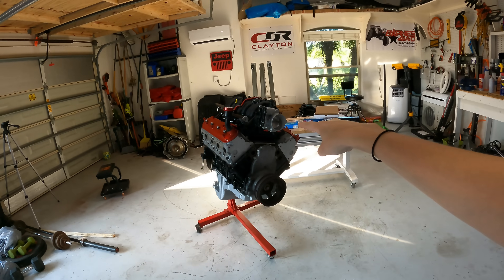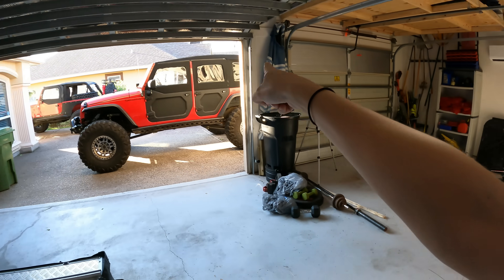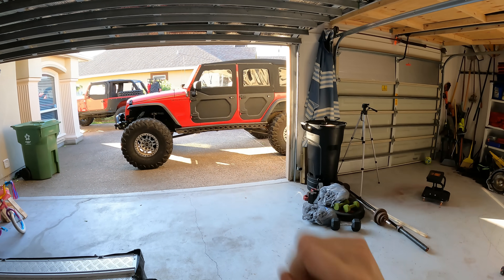Now a little backstory for those of you that are new to the channel. This is a Gen 3 5.3 LS engine we're going to be throwing in my 2006 two-door Jeep Wrangler. In the last engine video, we tore the engine down, made sure there were no major issues, and confirmed it doesn't need a complete rebuild.